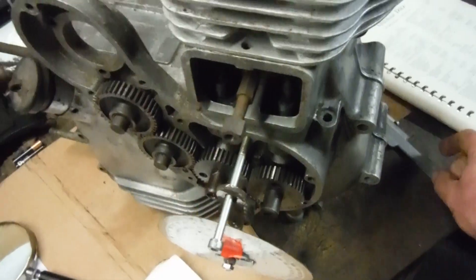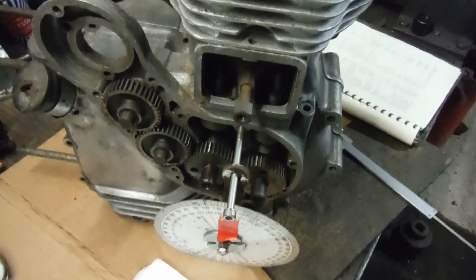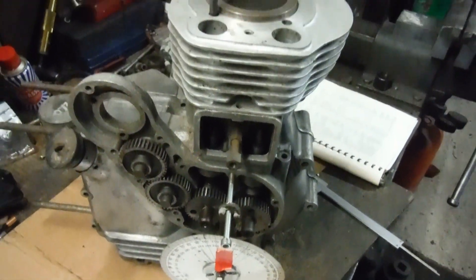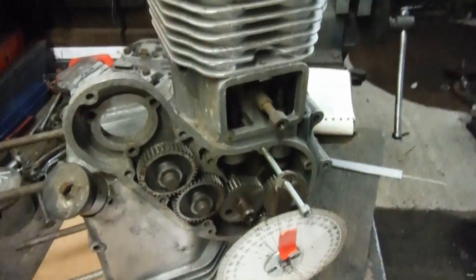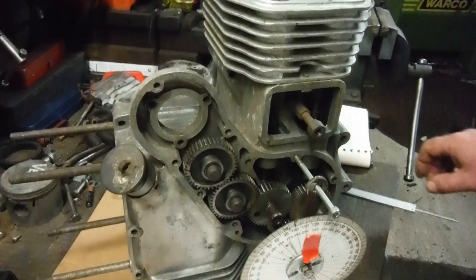I've got the engine set now — the crankshaft set at 60 degrees after bottom dead center, or where the inlet valve would normally shut. I've already measured, but basically if I turn — I'll take